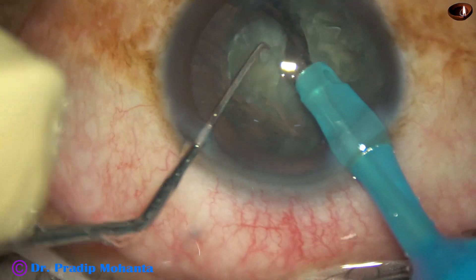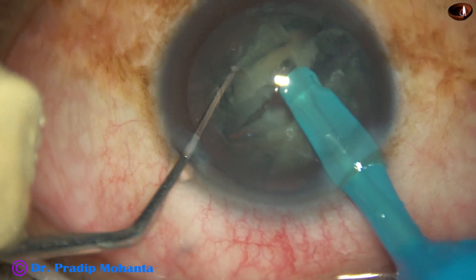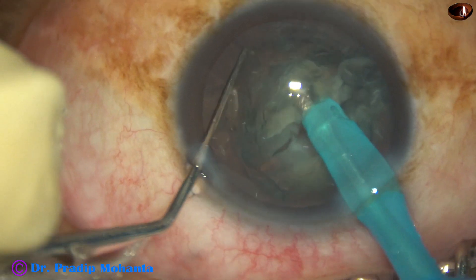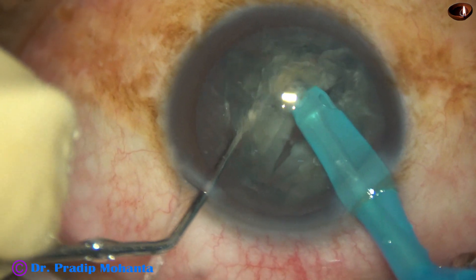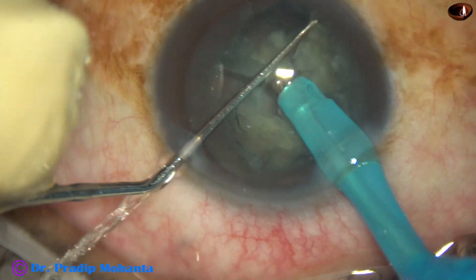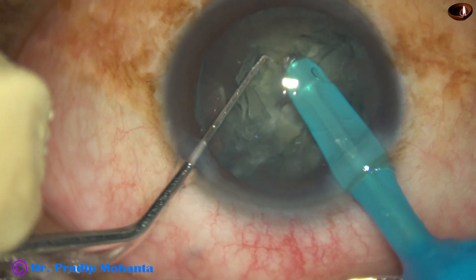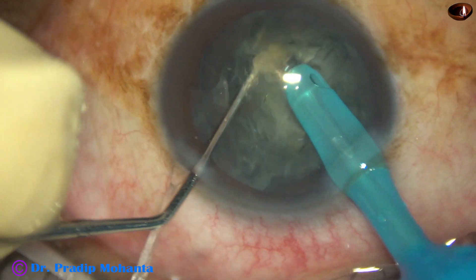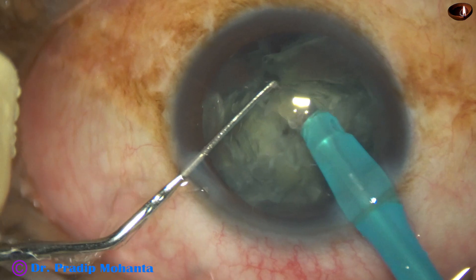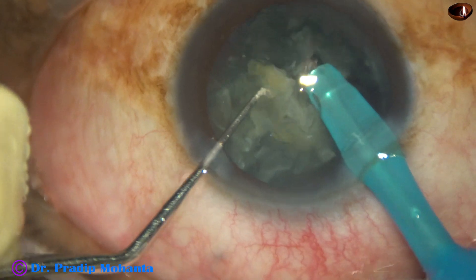Now rotate 90 degrees, hold this hemi-nucleus and chop and do nice lateral separation. Come to the other hemi-nucleus, hold it very firmly — wherever there is thick lens matter in front, you can hold there.